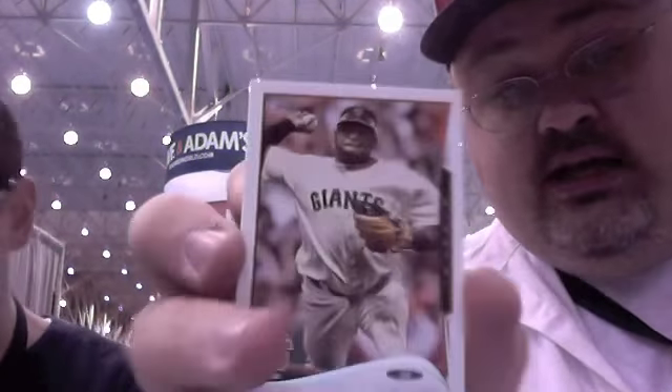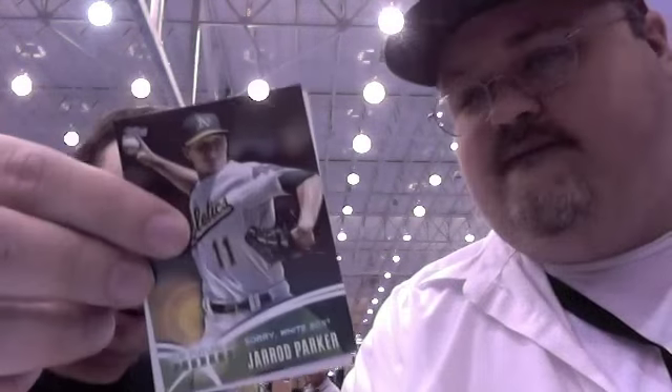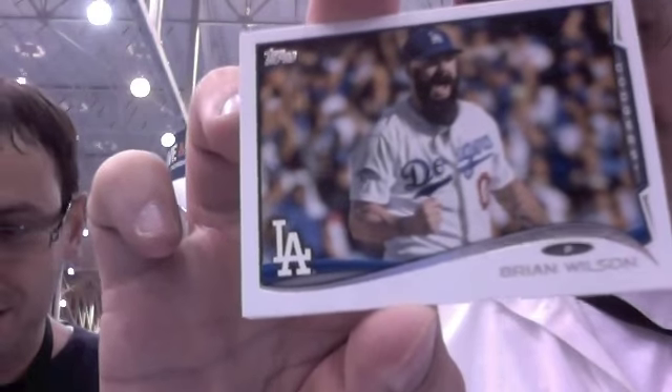Pablo — he's not little, even in this one. Mike Zunino. Cliff Lee. Brian Wilson. Jared Parker. Still the big crazy beard on a mini card — Brian Wilson.